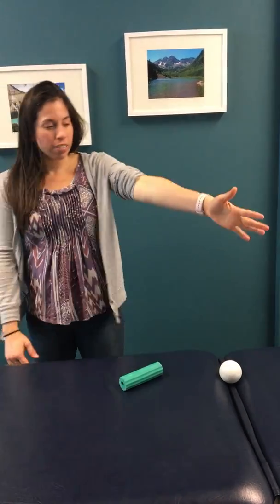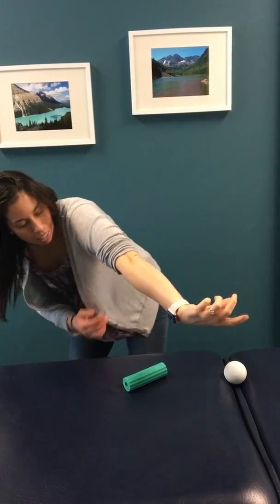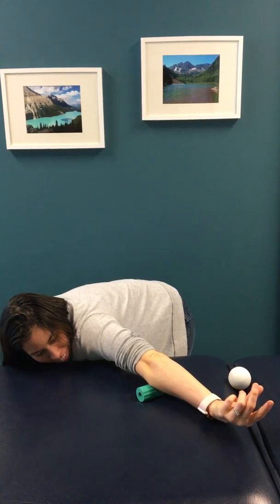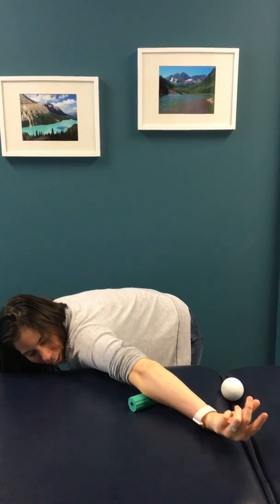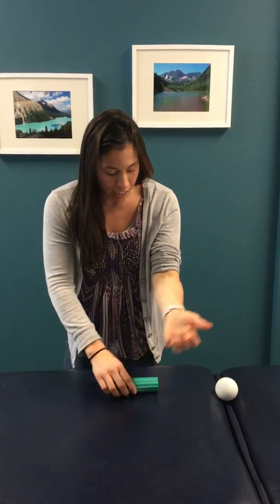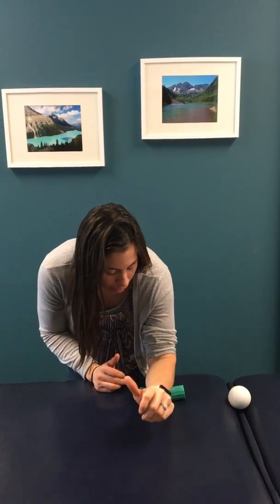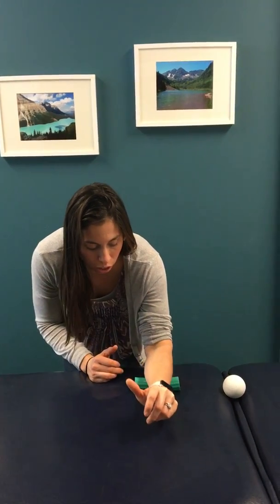Put the roller down on the table, then take your thumb — thumbs down, not thumbs up — and get on that fatty part of the arm. Then just roll back and forth like that. It's already crazy tight. Twist your arm in as much as you can. This is great for flared-up elbow patients. You can also go thumbs up and twist it in towards your belly a little bit to get the other side, which is the flexor group of your hand.